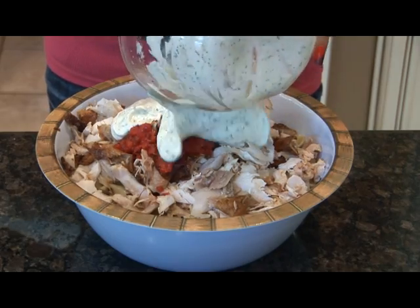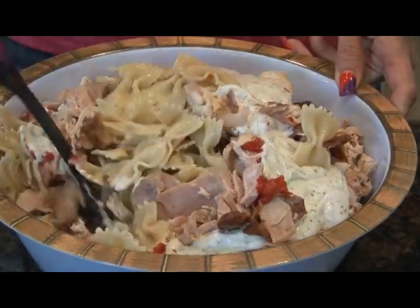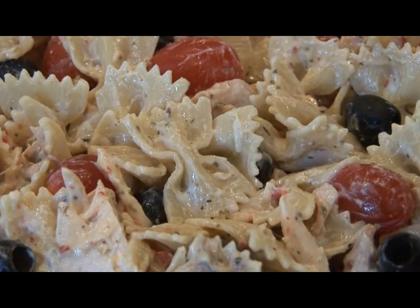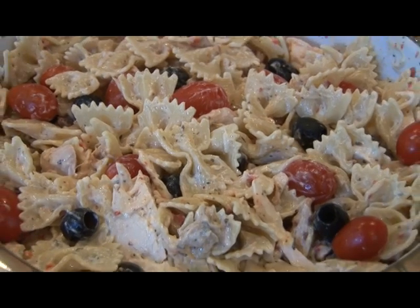Now it's time to mix everything together. After you get this all mixed together, add your tomatoes and olives to the top and then refrigerate this for about four hours.